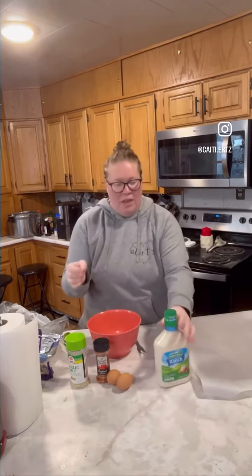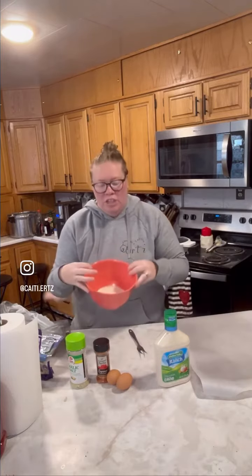Can I help you? You can help me — come on up, grab your stool. So I'm going to start with some ranch in the bowl.